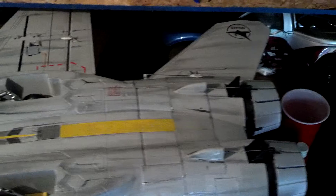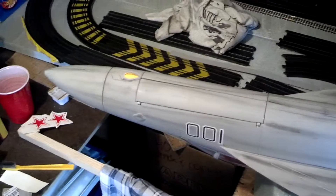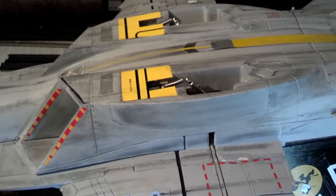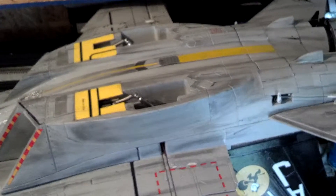We're just waiting for the acrylic matte clear to dry on it. That way it doesn't leave any fingerprints. Looks a little more realistic that way, I think. This is the weathering part 2 on the F-18. Take care.